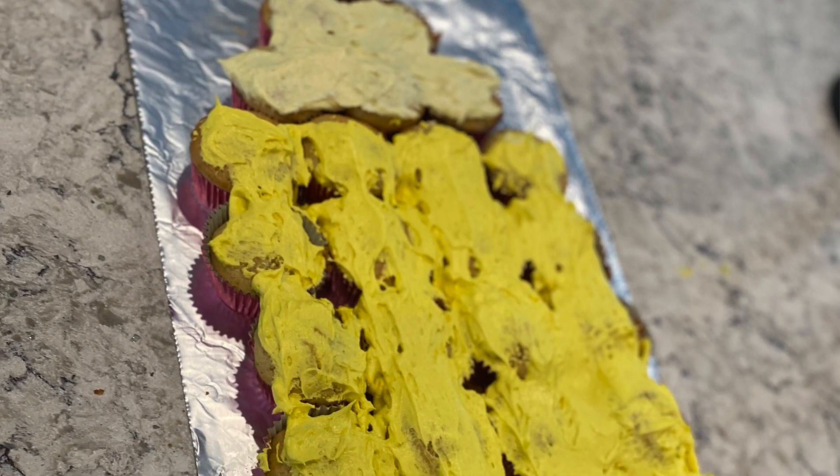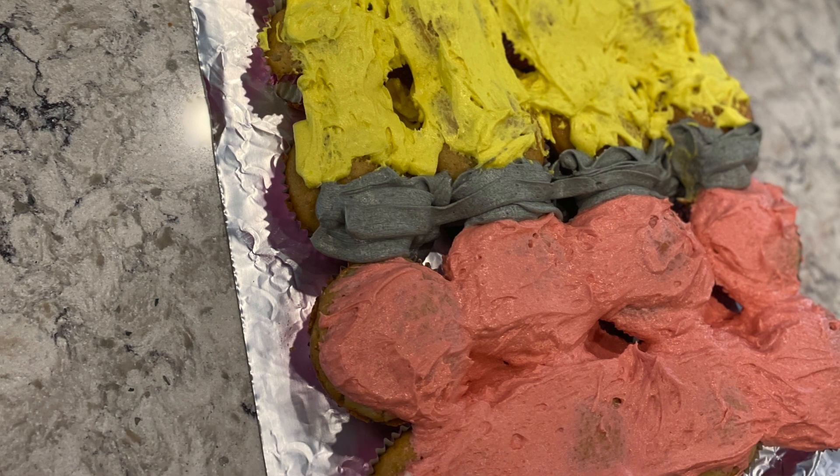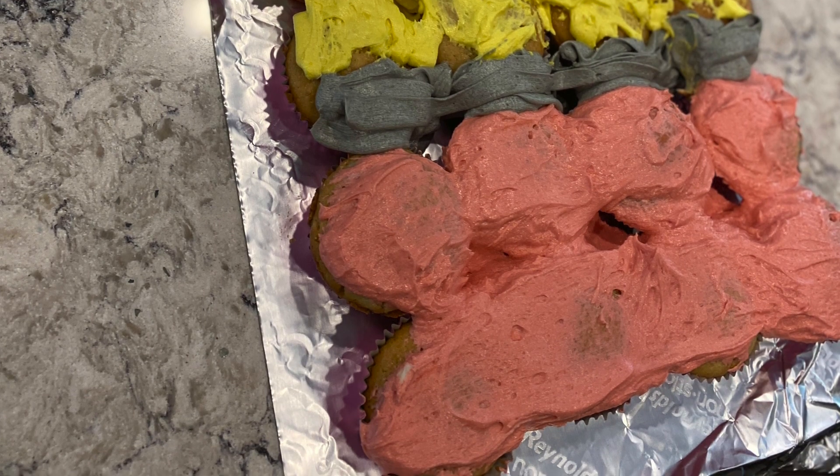You want to make sure that you have the 4 colors you need to make the pencil, which are black, red, yellow, and tan — brown or mixed colors if you can't get tan. Now, to ice it, we're going to walk you through how to ice it right now.